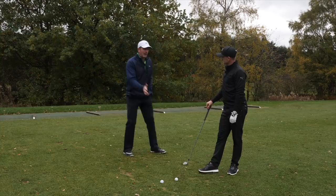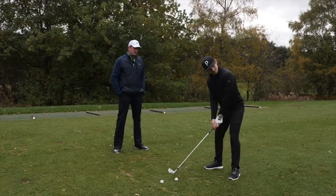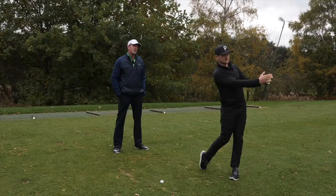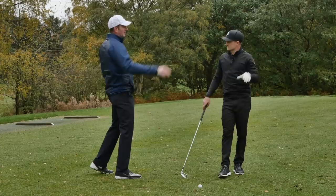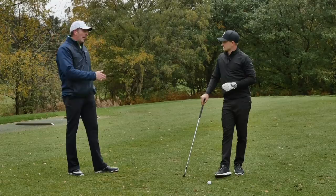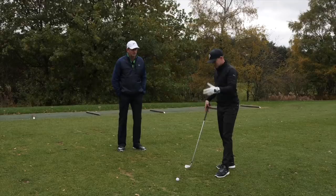Rather than trying to paint pictures — because the problem is if you try and make a change and just go back to full speed your brain will automatically connect with the existing movement. So try one now at what feels like 50% of your normal effort and speed. There's a little mini draw — the ball started out slightly to the right and turned over. If we had a launch monitor here it would tell us that the path had to be slightly from the inside, with the face slightly closed to the path.